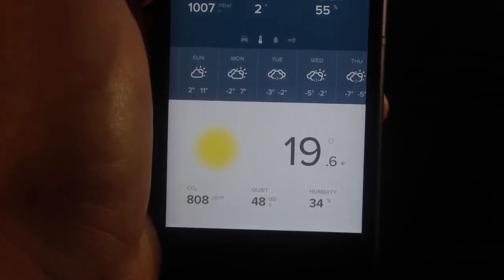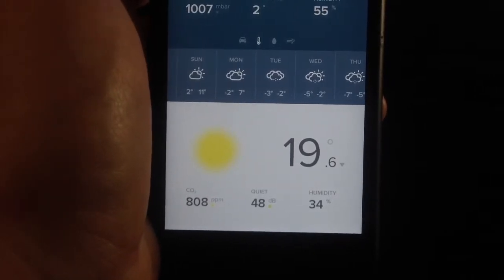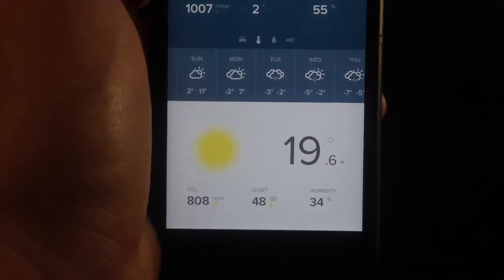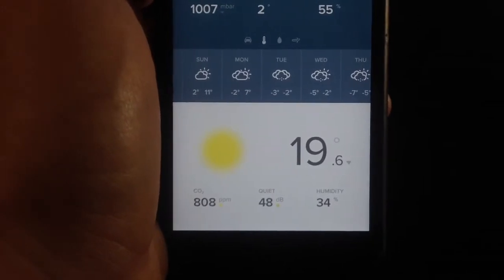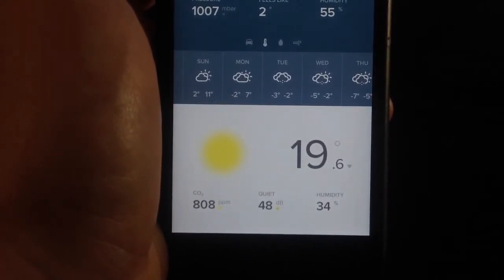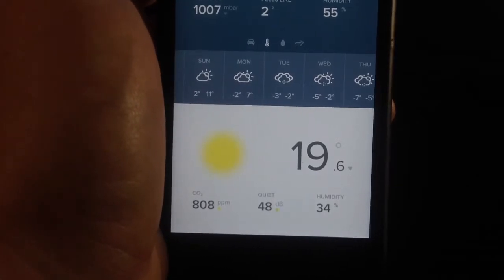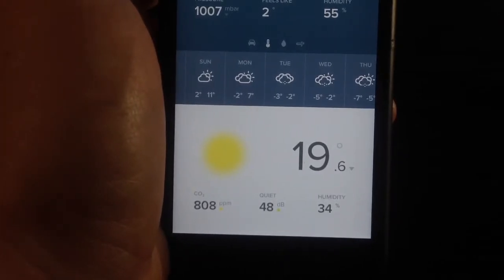It goes to yellow, and once you pass 1500 ppm it starts turning red. When you reach 2000 ppm, it sends you an alarm telling you it's time to ventilate your room because CO2 is high and it's not good for you.